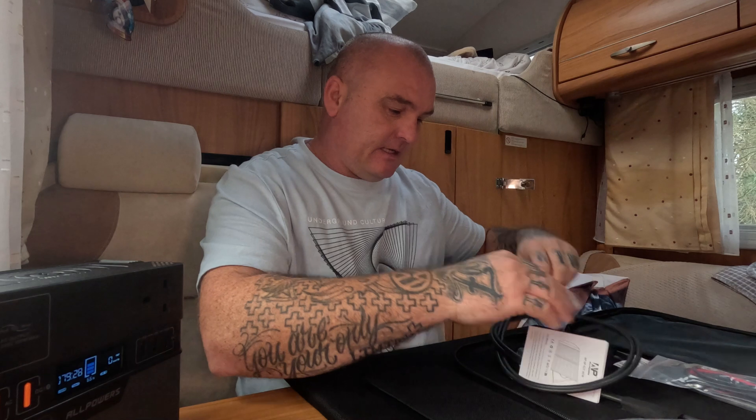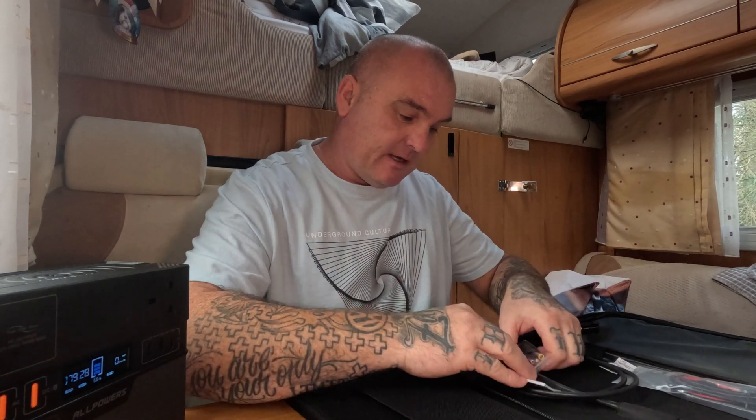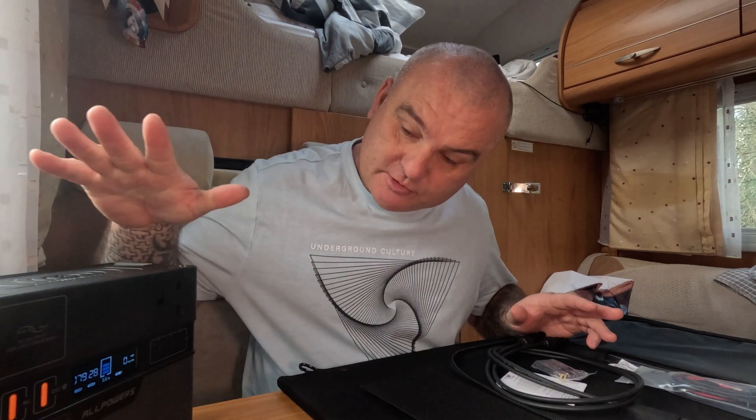Within the solar panel bag you get a couple of different cables — the old style charger and one with an XT60 plug, plus your standard solar panel connectors. This power bank will take up to 100 watts on solar. It also comes with adapters so you can use this solar panel on other AllPower power banks as well — not just this one, but bigger or smaller ones that accept up to 100 watts.